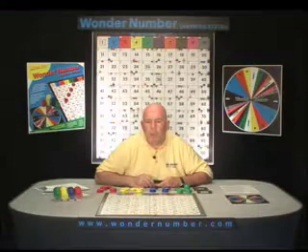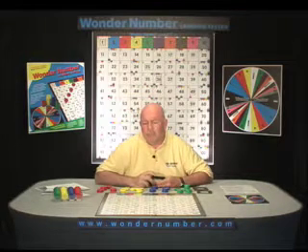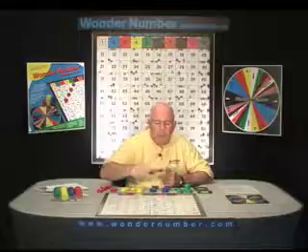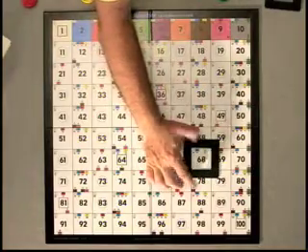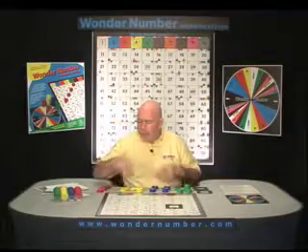On the Wonder Number Board, we're going to do double-digit subtraction. The first problem we're going to do is 68 minus 23. The first thing we're going to do is highlight 68 by putting our viewer on 68, and then we're going to subtract the three ones.